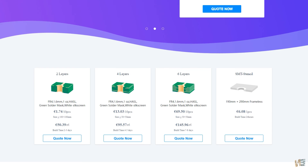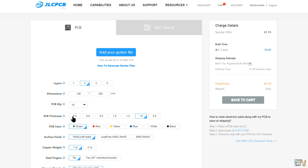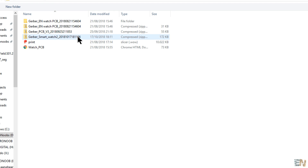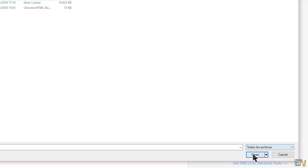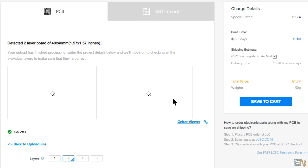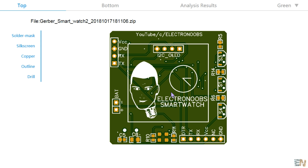Now let's go back to JLCPCB.com. Depending on your project, you could select one of these services. In my case, I have a 2-layer board and I want to get the $2 offer for 10 PCBs. So I click quote now for this 2-layer board. That will open a new page where we have to upload the gerbers we just downloaded. Click add gerber, navigate to your downloads folder and select the downloaded zip file. Now the file is being uploaded. When the upload is complete, I get the image of my board and I can also click here to see the gerber and make sure it has no errors.